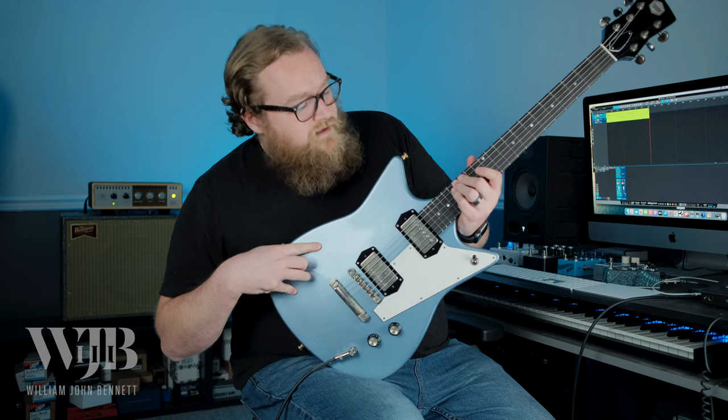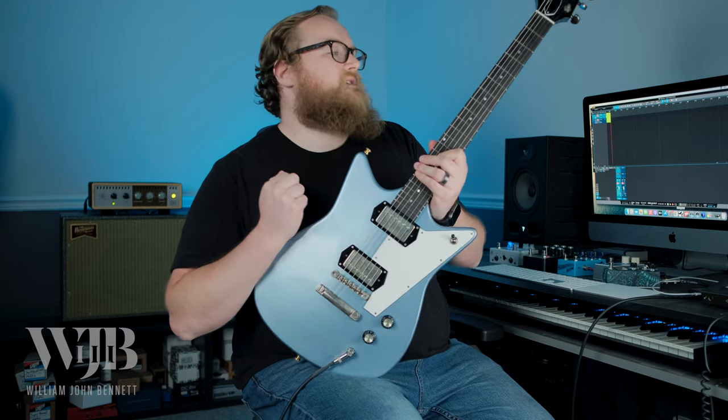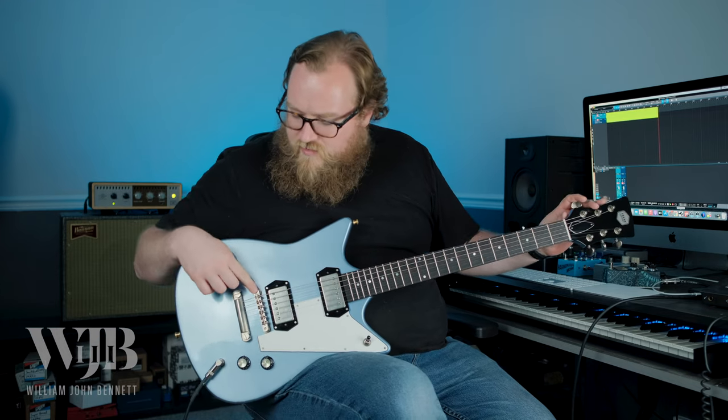This is the Arcade model — solid body karina. In this case it has a new really heavy round over they've started doing, feels really comfortable against the arm. The neck shape is their medium C, which I think is about an 860 to a 940 — not super thick but fills the hand nicely. Got Grover tuners, ABR-1 bridge, and the stop tail setup.